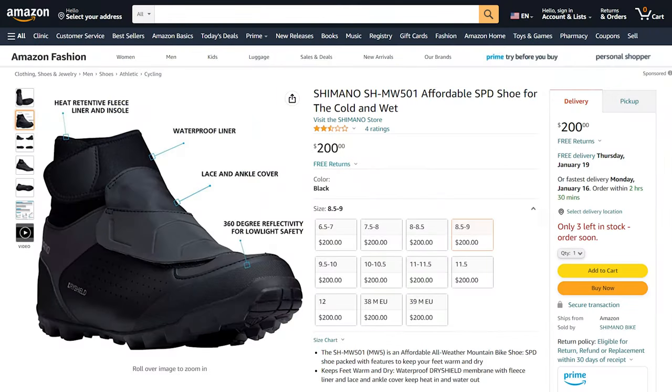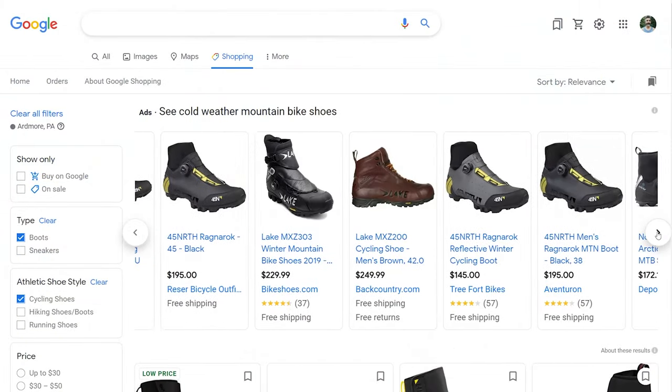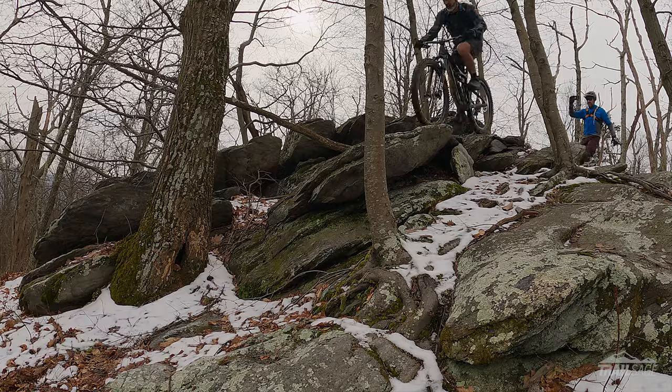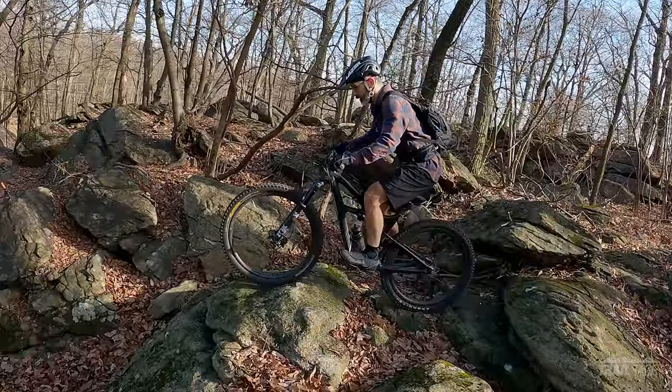Another thing to consider is the price. At $200, these aren't cheap, but keep in mind you won't be wearing these shoes all the time, so they should last quite a bit longer than your typical shoe. And comparatively speaking, they're right in line with other shoes of this caliber. If you're interested in checking out a pair, I'll leave a link in the description below — it won't cost you anything to use that link, but it helps me continue to make these reviews. So if you're looking for an all-weather three-season shoe, put these Shimano MW501s on your shortlist.